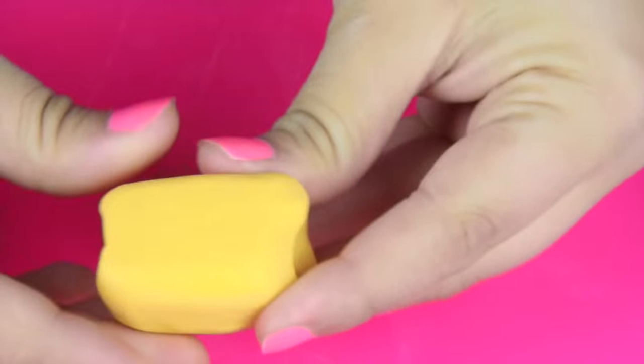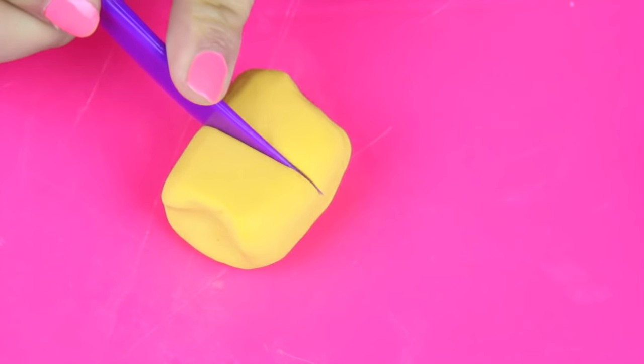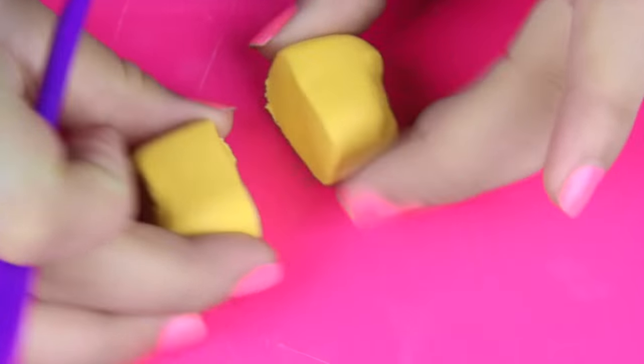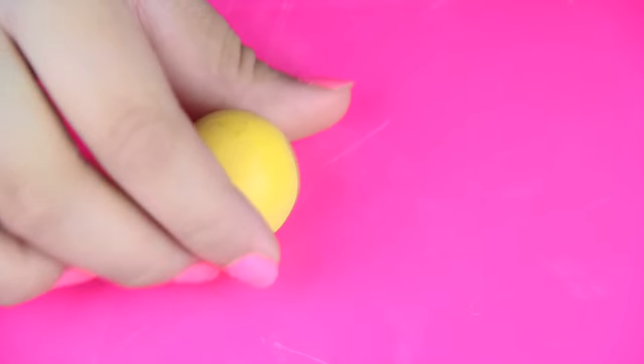For my first emoji, I'm gonna use the crying laughing face because that's the one I use the most and that's my absolute favorite. So I'm taking this yellow eraser clay and I'm cutting that in half because out of this little square, I'm gonna make two emojis. I'm gonna begin rolling the clay into a ball, making the head of the emoji. If you're gonna use the erasers that go on the pencil, it would be the perfect time to stick the pencil into the eraser and build around that. However, I personally want individual erasers, so I'm not gonna do that.